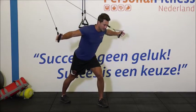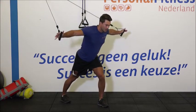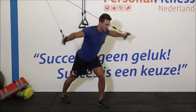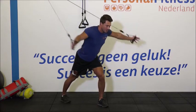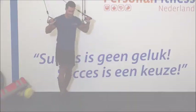Daar gaan we. 1, 2. Rechte houding. Borst op. 5, 6, 7. Beweeg krachtig je armen naar voren. Let op je ademhaling. 11 en 12. Heel goed. Ontspan je armen even.